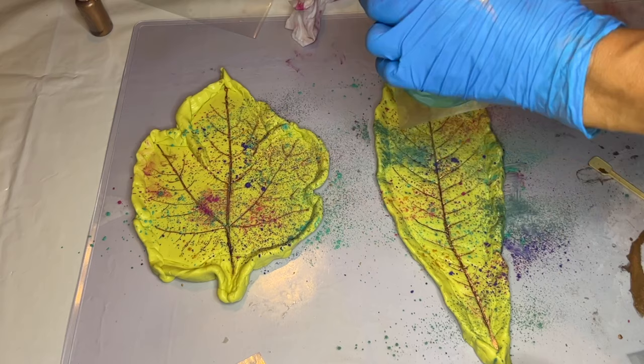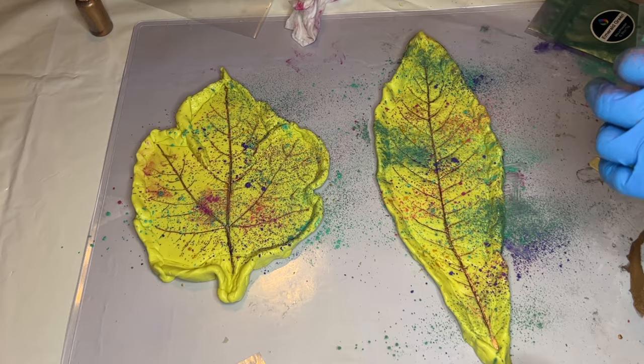Craft Resin offers all of these mica powders and more in their mica powder set, which is linked in the description along with a discount code.